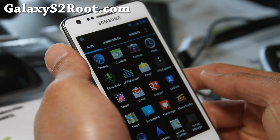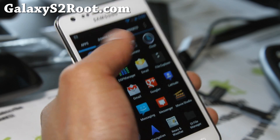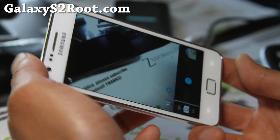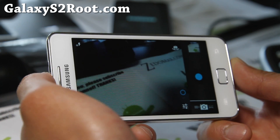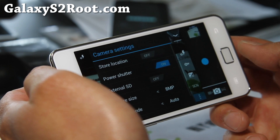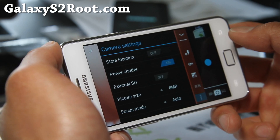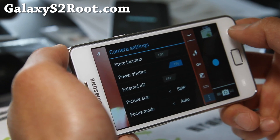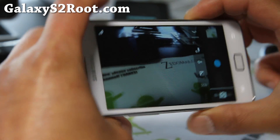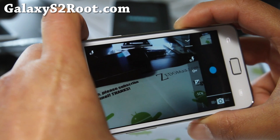You get the standard DSP manager. What's different from 1.2 to 1.7 is that for video recording you now get MP4 files instead of 3GP. You can also play with extra settings — store to external SD, shutter, store location. You can set where you want to store files.